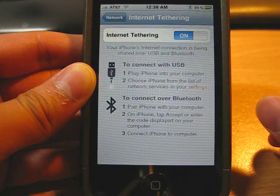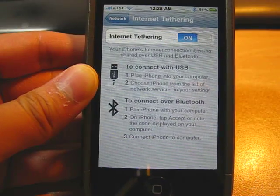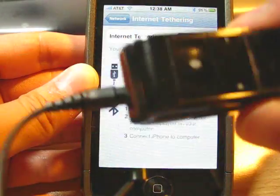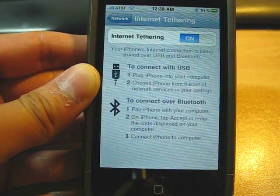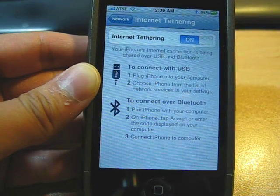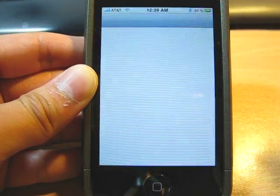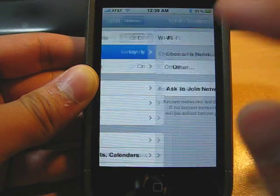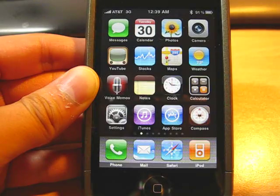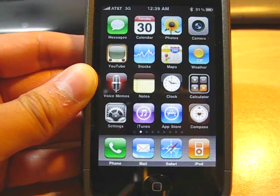Alright, I'm going to turn this baby on. You see that my Bluetooth logo is on because I'm connected to a Bluetooth stereo. I'm going to turn off the Wi-Fi network, okay, to prove that 3G works. Now, I'm going to connect the cable to my laptop.